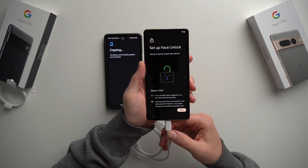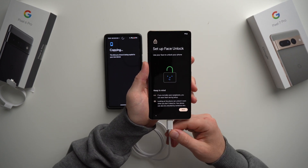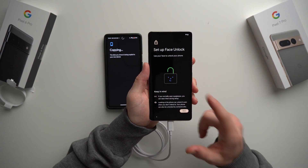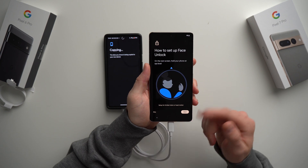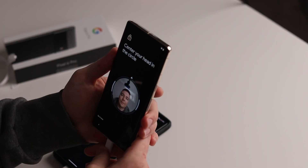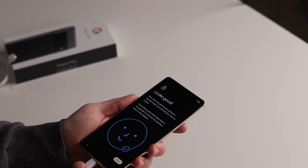New to the Pixel 7 is face unlock. Instead of just using your finger, you can use your face to open your phone. Keep in mind the face unlock isn't as good as Face ID — there's no infrared or depth sensors and it won't work in the dark. But it is something and it's nice to see Google making improvements. Scroll down, hit I Agree, hit Start, point the phone at your face, look up, look down, and you're all set up quickly and easily. Hit Done.